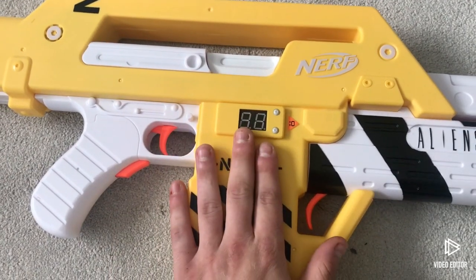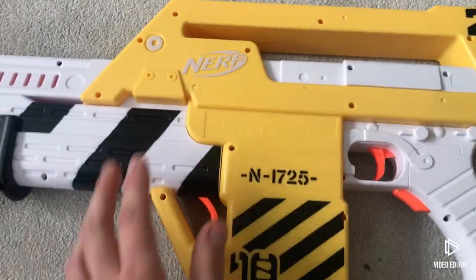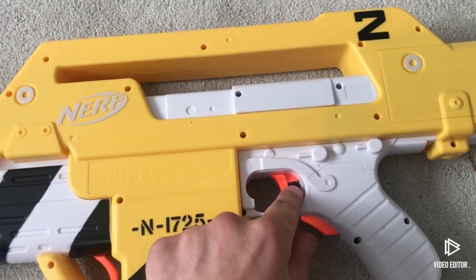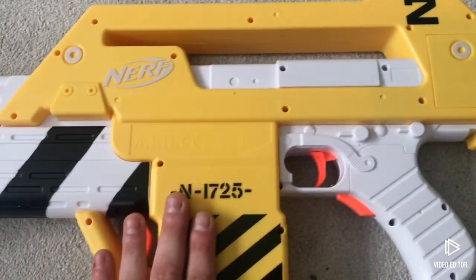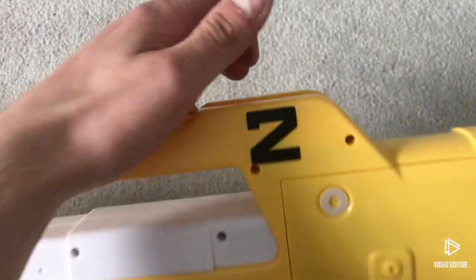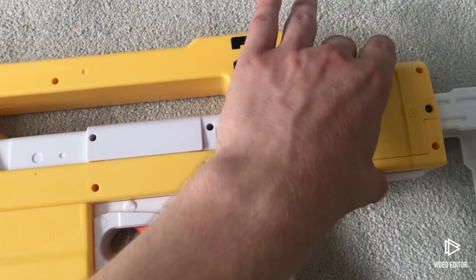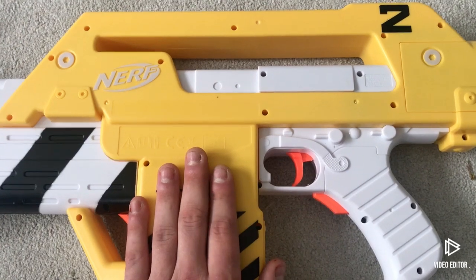The first step is disassembly. I have disassembled this previously in my previous video for sorting out the triggers. This yellow shroud will completely come off into halves, so you need to get that off. Be careful because on this side there are electronics and the speaker stored. You don't have to actually remove the battery compartment to take this entire half off - unscrew it and I'll show you what it looks like.